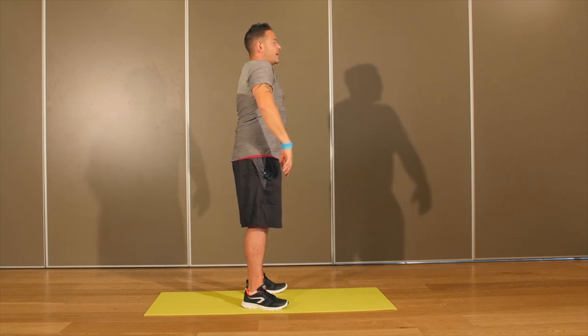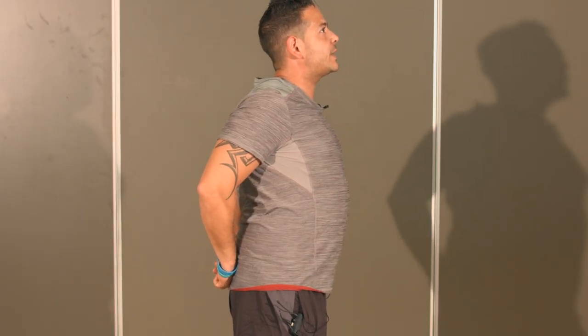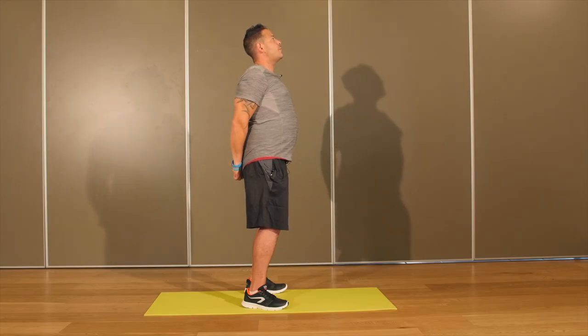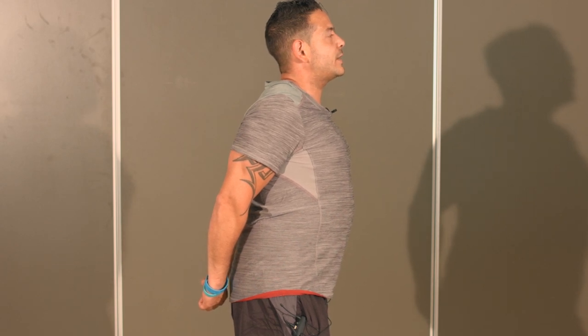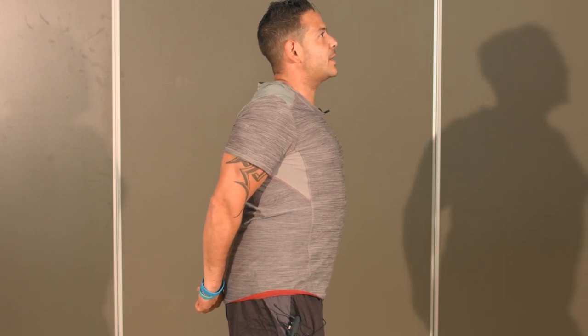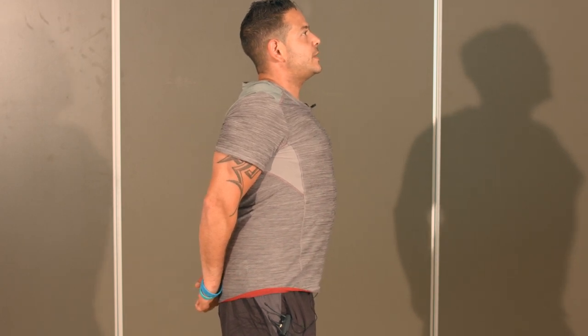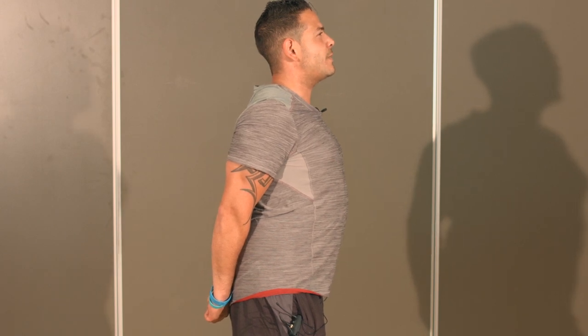Attrapez vos deux mains sur l'arrière, resserrez vos omoplates, poussez la poitrine en avant, fléchissez vos genoux et repoussez vos mains loin vers le sol. Vous ressentez l'étirement au niveau de vos épaules et de votre poitrine. Inspirez profondément — l'étirement gonfle la cage thoracique. À l'expiration, je pousse les mains vers le bas.